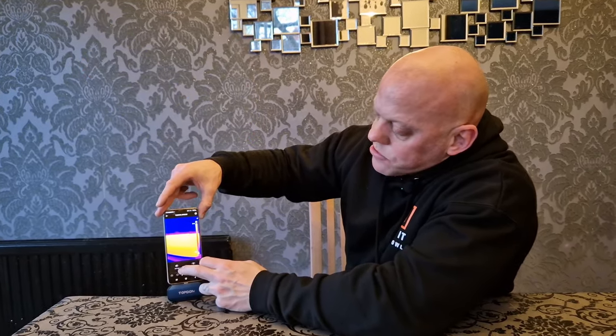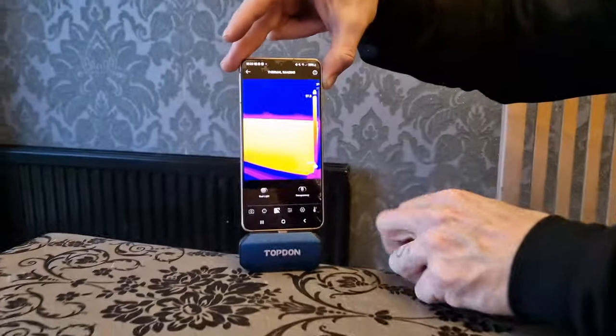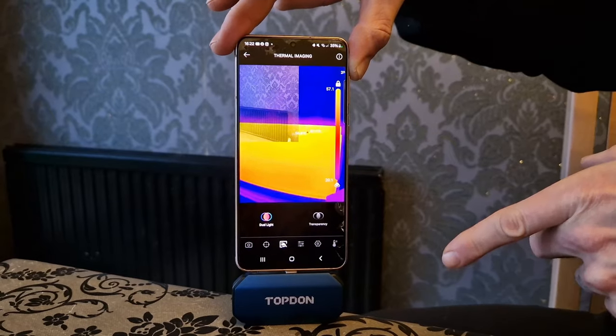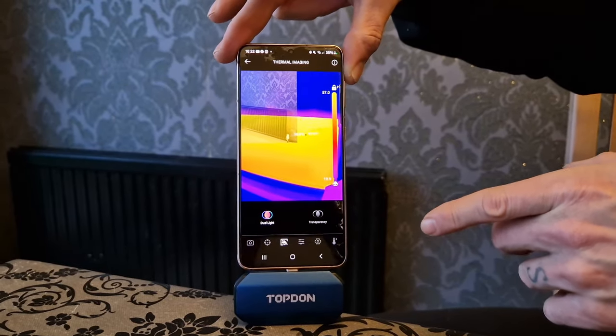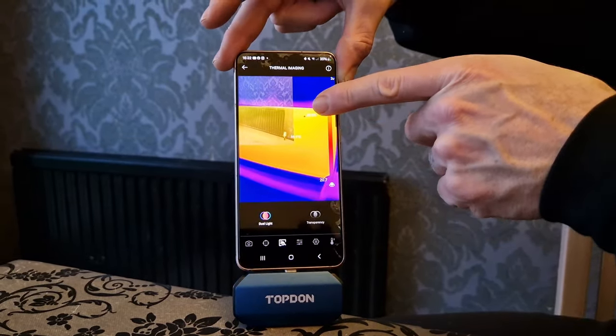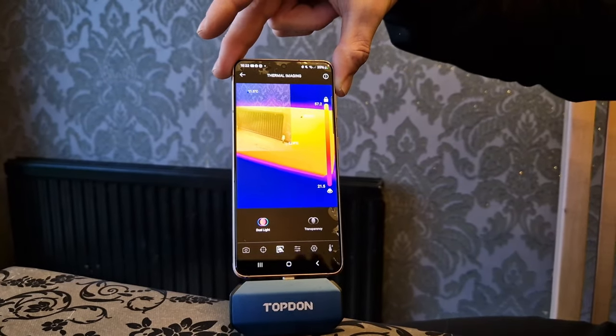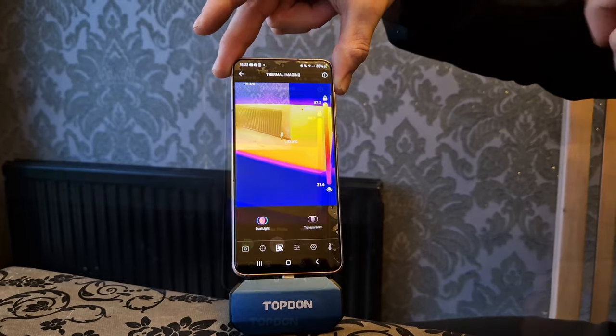When you're taking a thermal image or video, you've got a few options. You can select the dual light function, which uses the camera on your phone as well as the thermal imaging camera, so you can see both the actual image and the thermal image at the same time.